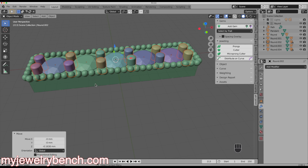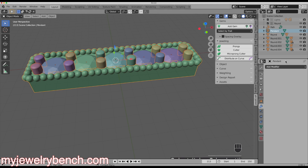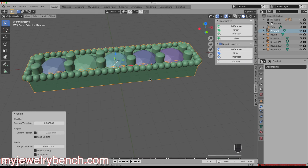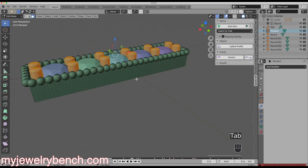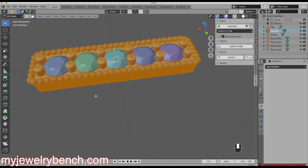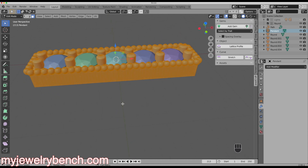With the prongs selected, I'll hold Shift, select the pendant, go back to the Boolean tool and do a Union. Now the pendant is one mesh, and going into Edit Mode you can see it all looks great together.